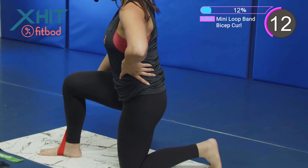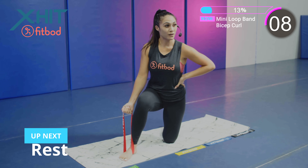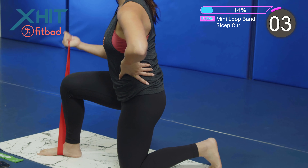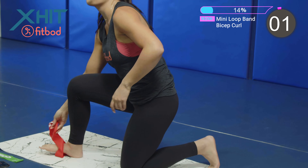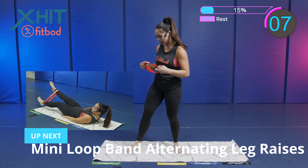We got about 10 seconds. Keep it up. Control it coming down. We got a 10-second break. We got a mini loop band alternating leg raise.